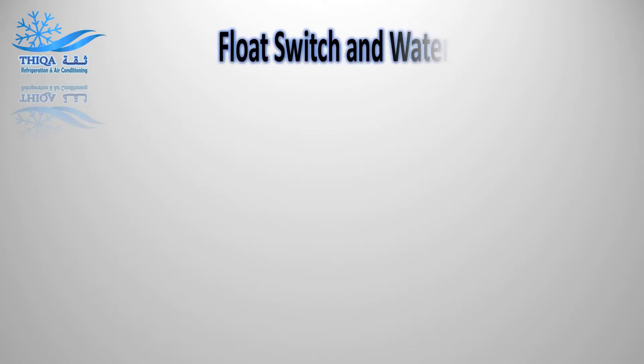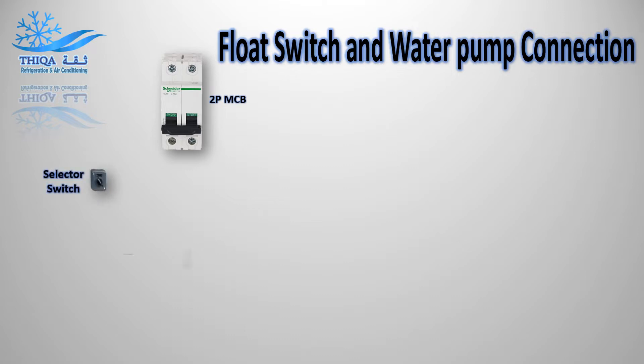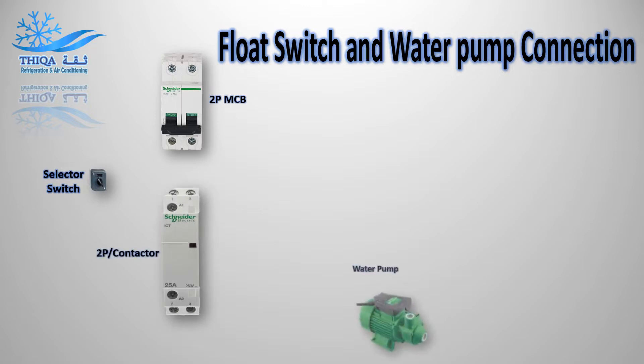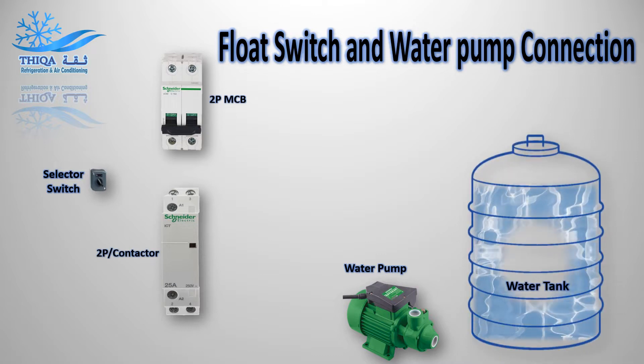Float switch and water pump connection. 2 pole MCB, selector switch, 2 pole contactor, water pump, water tank, float switch.